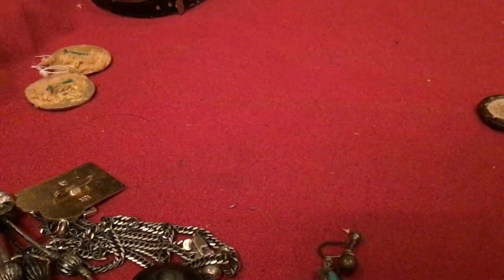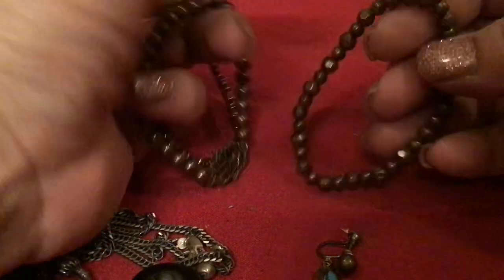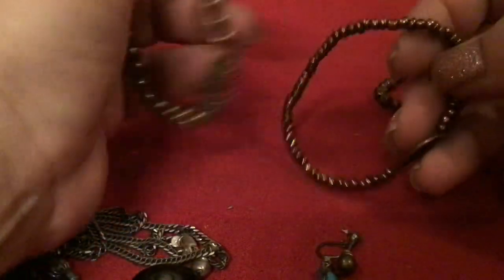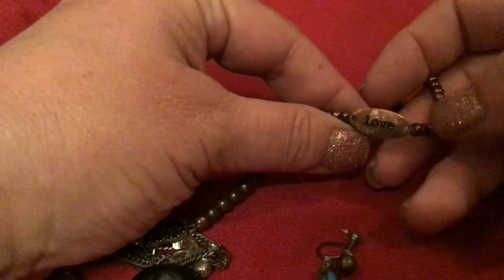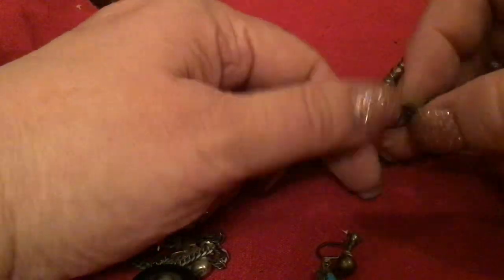I have some stretchy bracelets up here — a brown faceted bead one. This one has 'love' on it. Stretchy brown. This one says... what's that hand? I don't remember what it's called. I'm guessing those are all a set, so I'm going to keep them together.